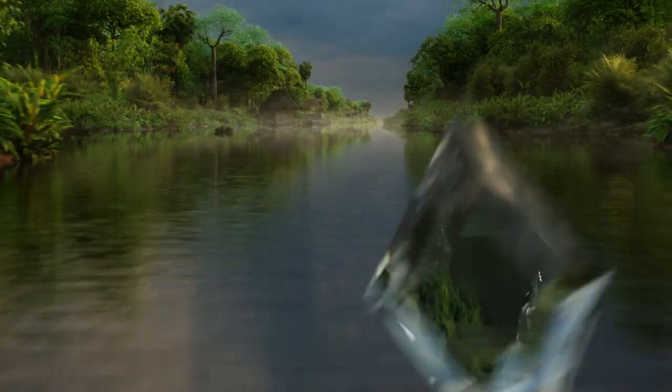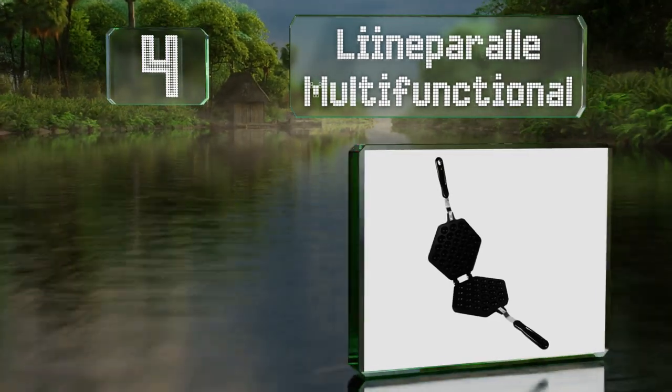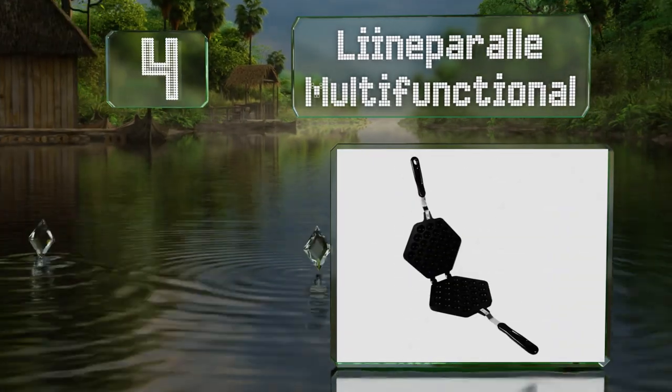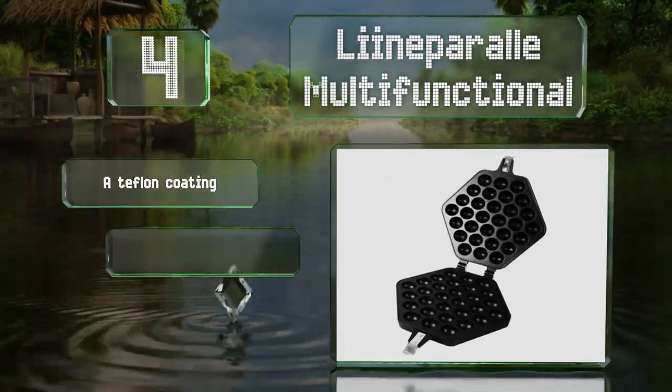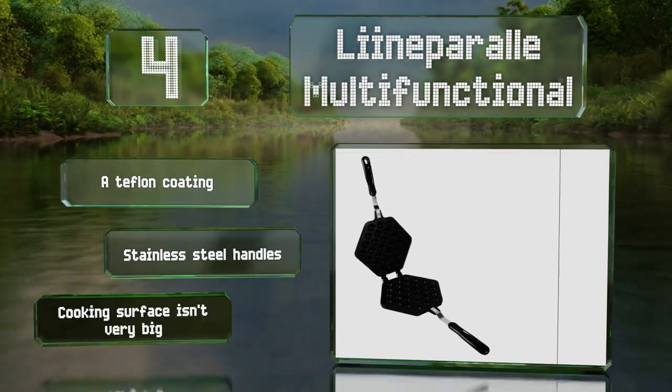At number four, while being one of the most lightweight options out there, the Line Paral Multifunctional is also longer than many similar models, ensuring your hands aren't too close to the heat. It's equipped with a Teflon coating and stainless steel handles. However, the cooking surface isn't very big.